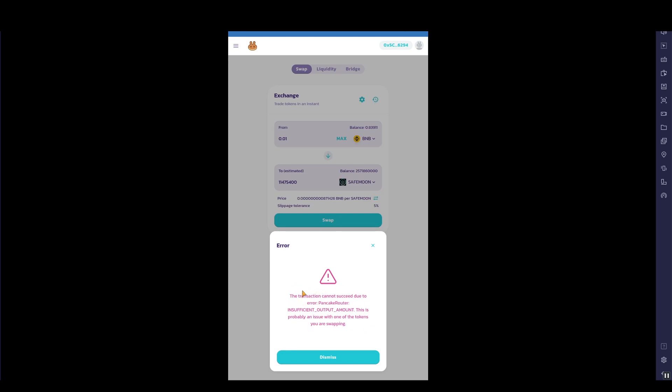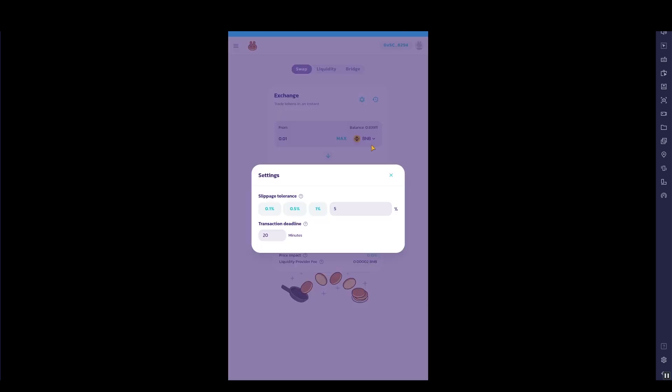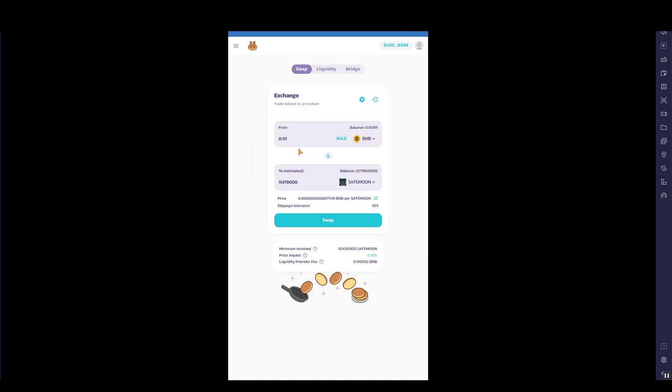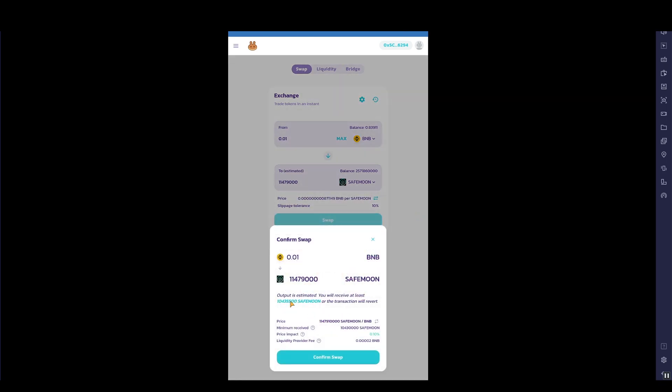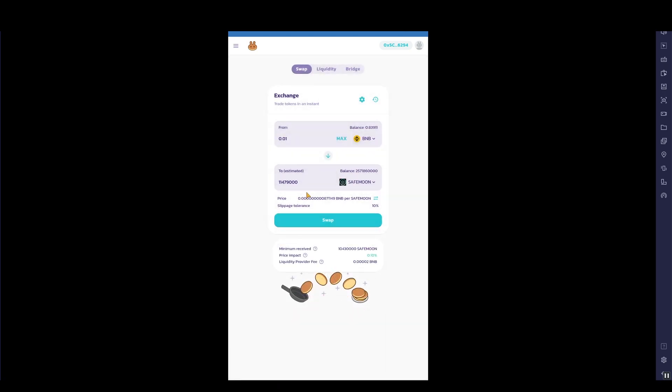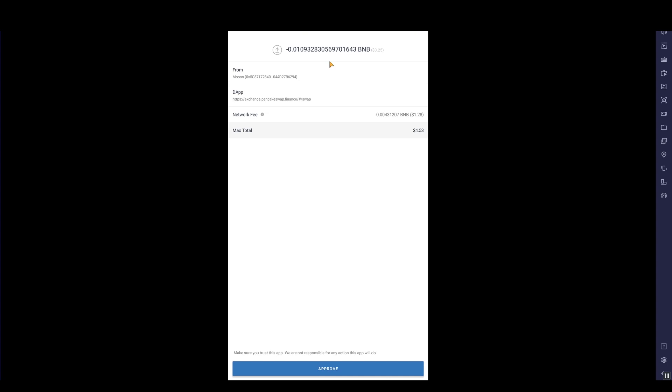The swap hasn't actually worked — this error will keep coming up, which is quite annoying. What we can do is try typing in a slightly different amount, such as 0.1 BNB. Delete the previous input since the price may have changed slightly, click Swap, then Confirm Swap. It's come up with an error again. Try a different number — it's very much about playing around with small adjustments until it goes through. It's a bit of a hassle but that's part of being an early adopter.